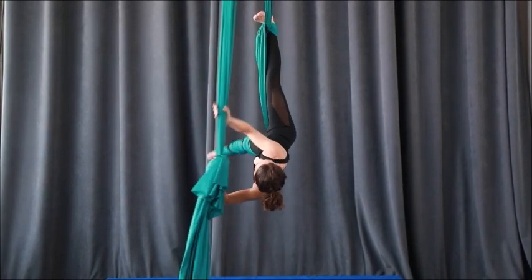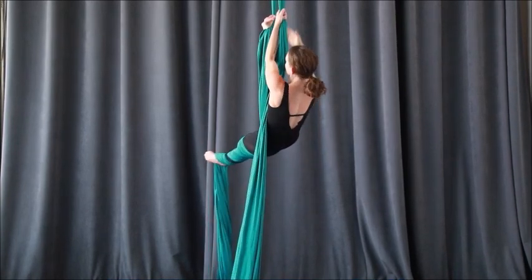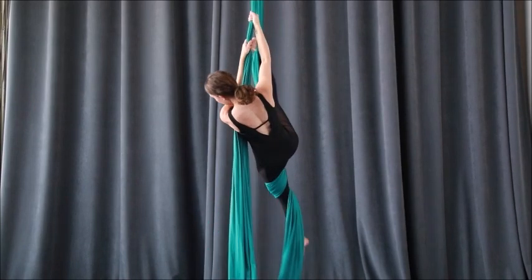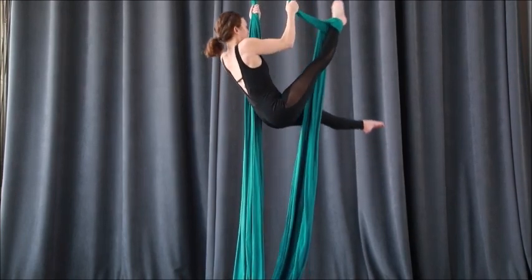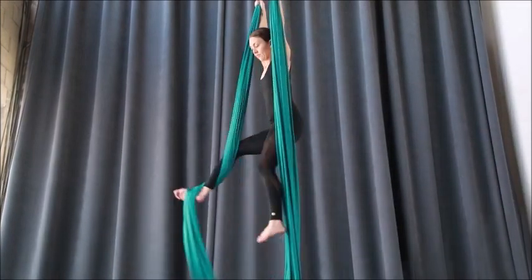To get out of it, release and start to climb up. Unwrap your leg one, two, three times — try to keep your leg straight here, it just looks cleaner. Then reach across; it's a little slippy, so drive the leg down and get ready to step.